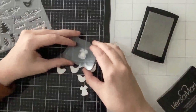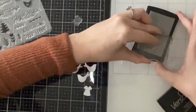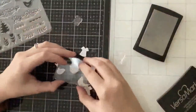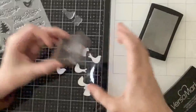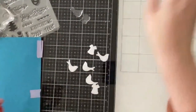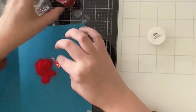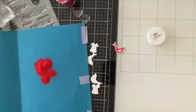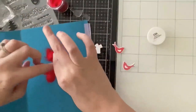I die cut a couple images from dark blue cardstock as well. We're going to get started with card one — I'm just going to stamp out the two different bird images from the stamp set onto the white die cuts. For the birds, I'm going to use the red embossing powder that came in the kit, so I'm just pouring the powder onto the images now.